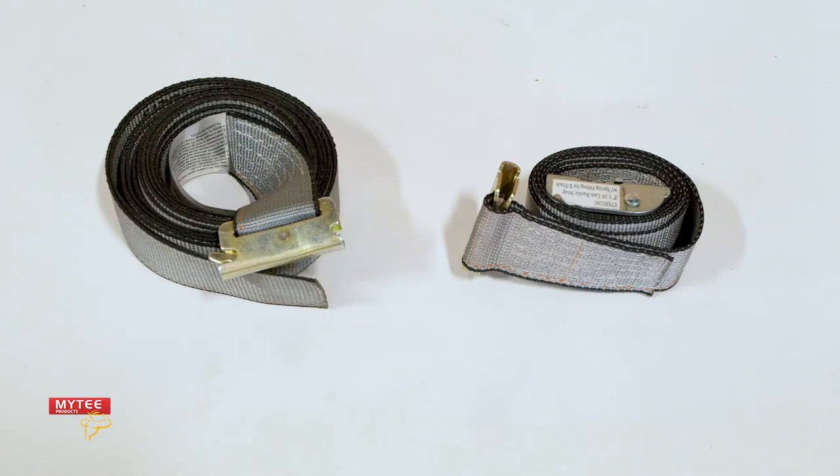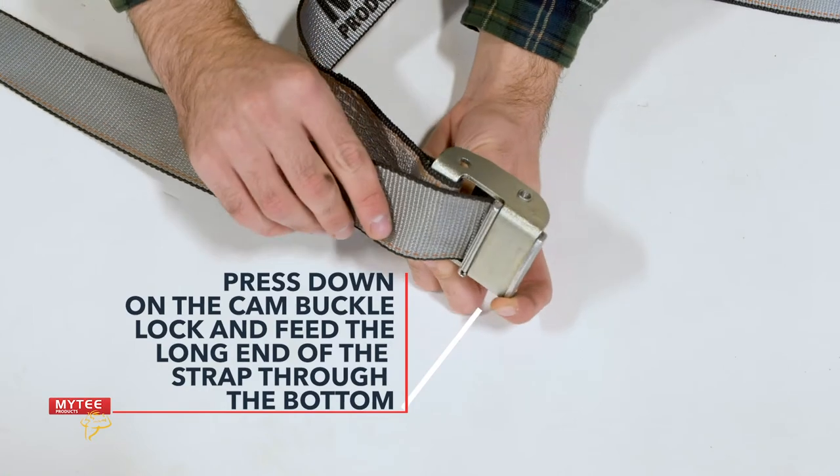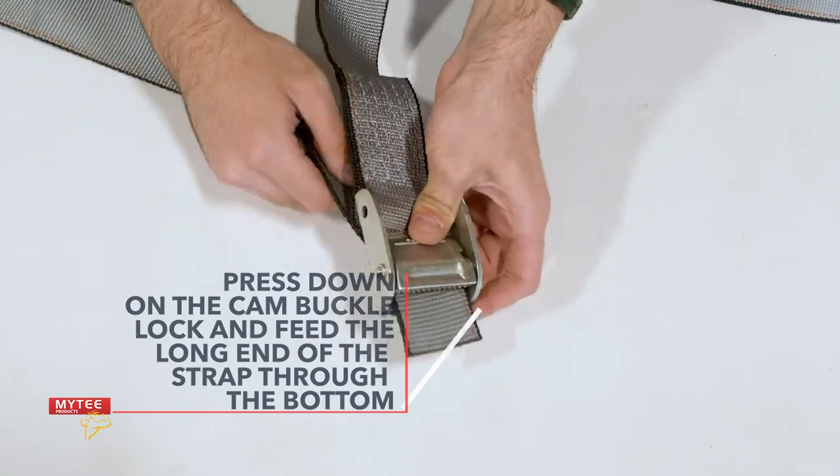Here's how to use it. Our cam buckle strap consists of two parts: a fixed length strap with a cam buckle, and a longer adjustable strap. Press down on the cam buckle lock and feed the long end of the strap through the bottom.